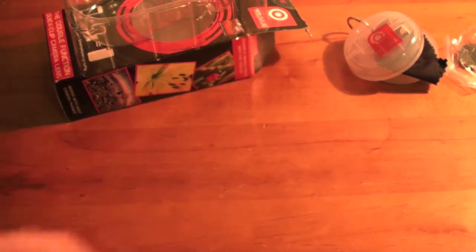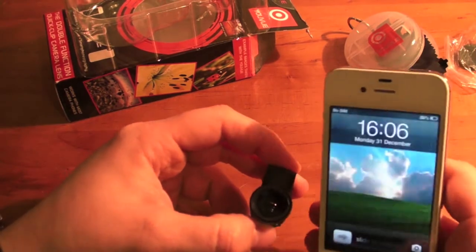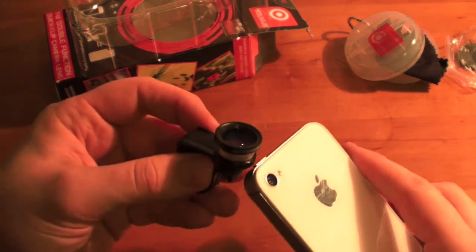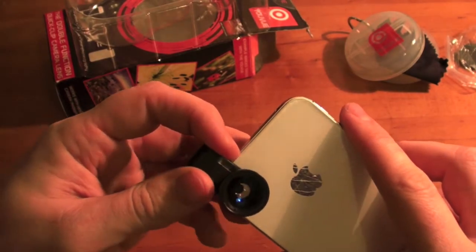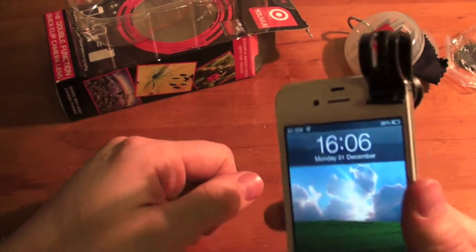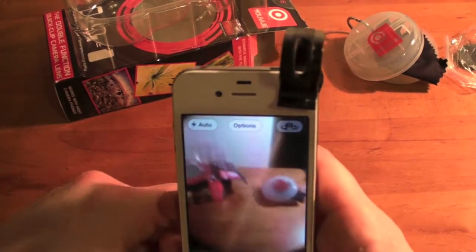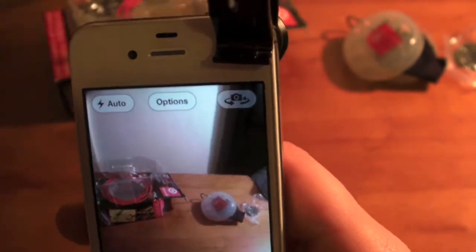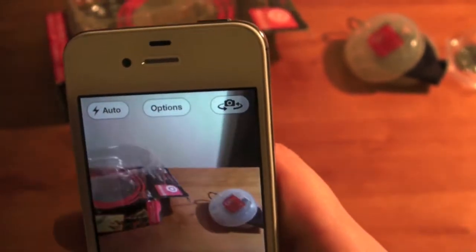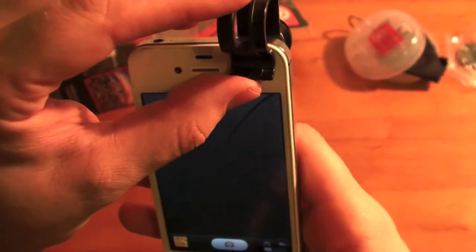It fits pretty much any smartphone, which is really great about it. I'll bring in my iPhone 4s — you just clip it over the top like so, and we have the wide angle lens on. As you can see, the wide angle adds a bit more viewing area into the picture.